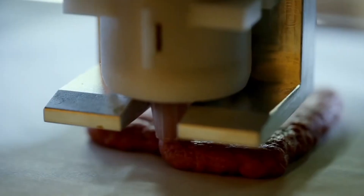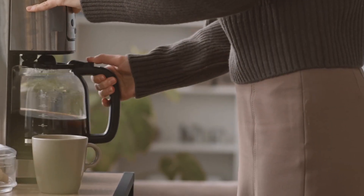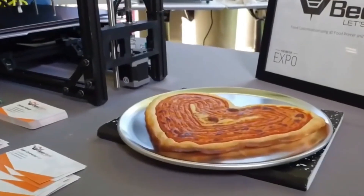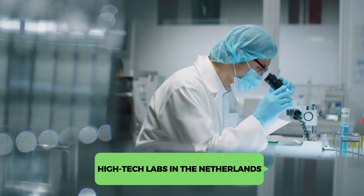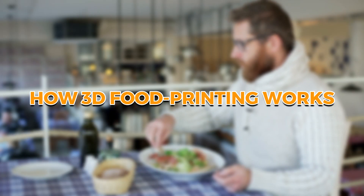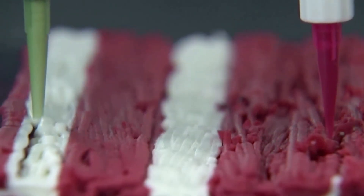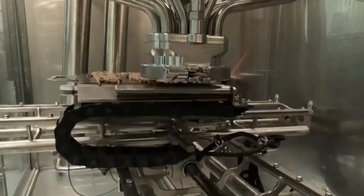Imagine waking up to a fresh 3D printed breakfast — no cooking, no prep, just ready to eat, like your coffee maker but way cooler. Sounds like sci-fi, right? Well, it's real. 3D food printing is here and it's already changing the way we eat. We're taking a trip across the globe, from high-tech labs in the Netherlands to pasta-making robots in Italy and even into outer space, to find out how 3D food printing is leading the charge.